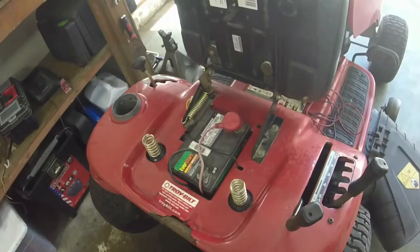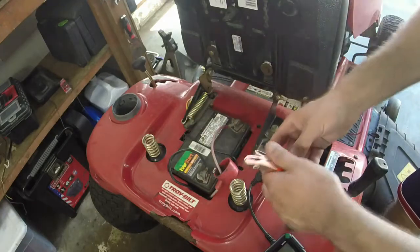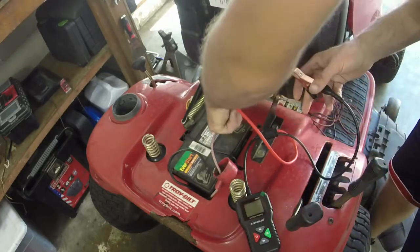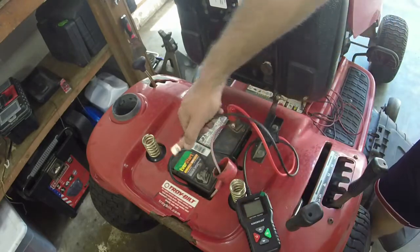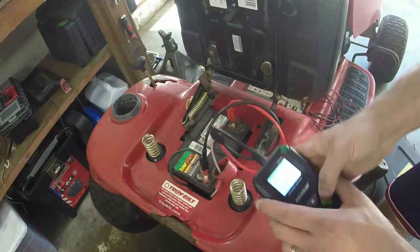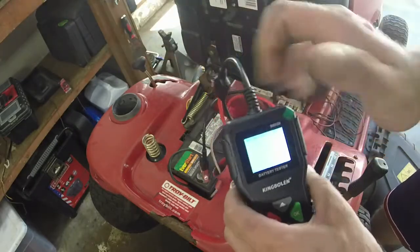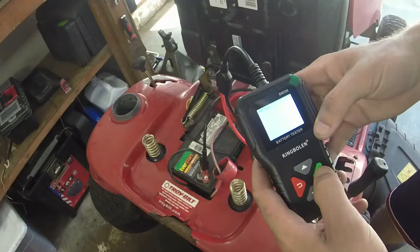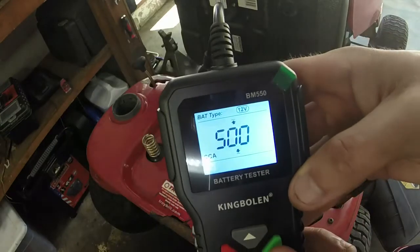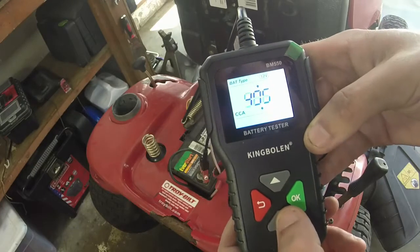Alright, I imagine this should work with the battery connected. I'm going to connect the positive first — remember, always connect the positive battery terminal first and then connect the ground last. We've just fired this thing up. We'll say 12 volts — you can see 12 volts is blinking here. Cold cranking amps — this is a 230. I like this thing already.